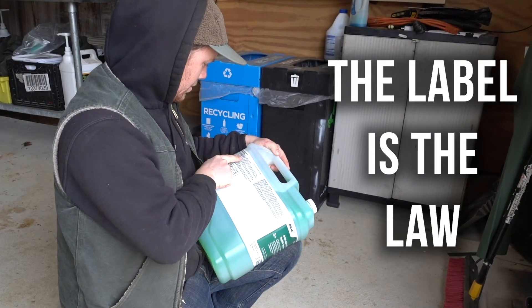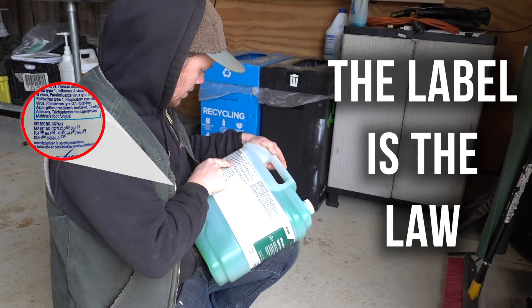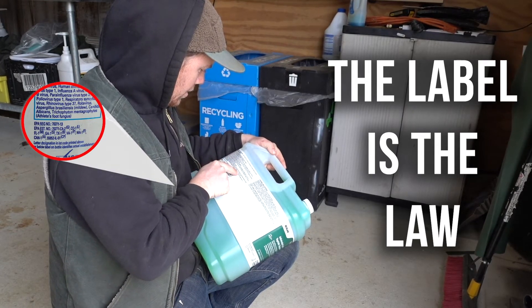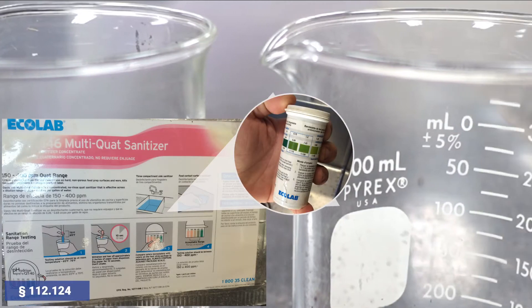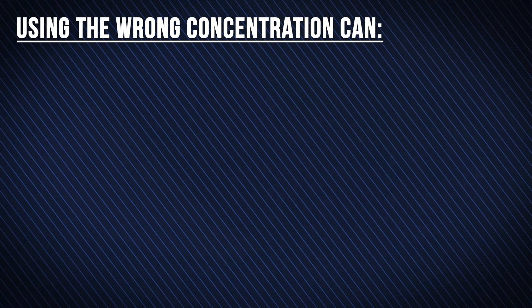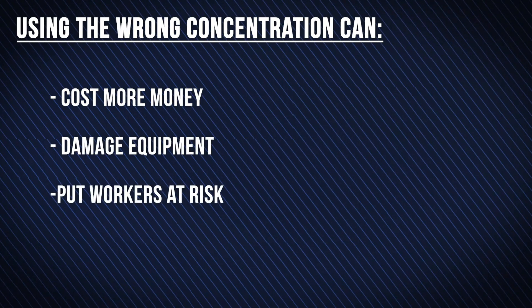Make sure your sanitizer is approved for food contact surfaces. Read the label to figure out what concentration you need and application instructions. Use measuring tools and PPM strips to ensure you are mixing precisely. The wrong concentration can cost you more money, damage your equipment, and harm your workers.